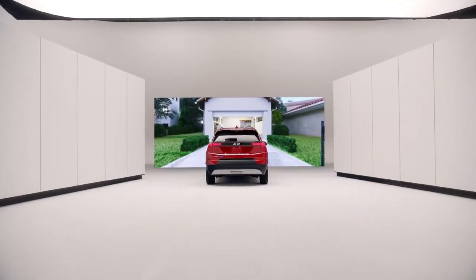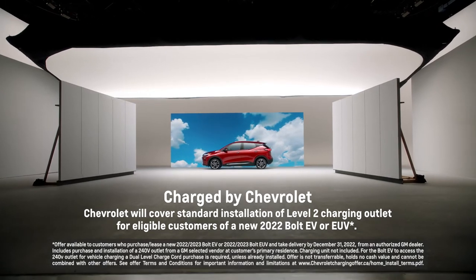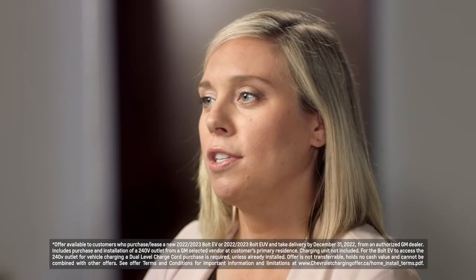This usually requires an electrician to come out to your home and install a 240 volt outlet. And with our partnership with QMerit, we're making it easier for you to get the required installation done by an electrician, so that once you get your EV, you're ready to go on level 1 charging or level 2, whichever you prefer.